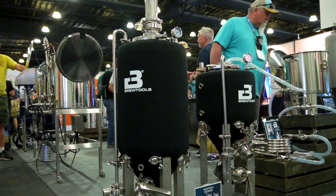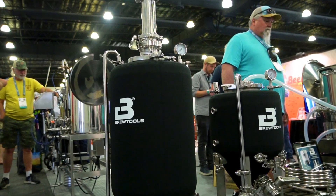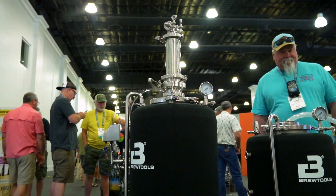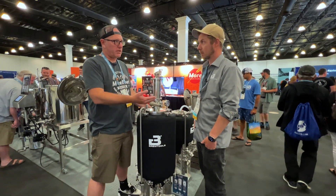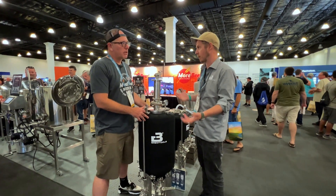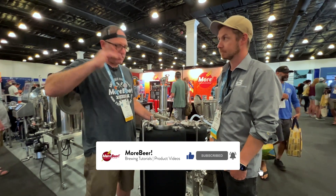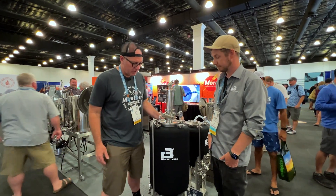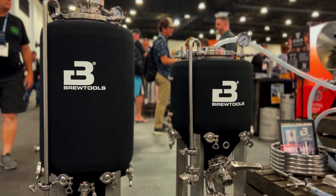Let's talk sizes. This demo unit is 19.8 gallons, so you can comfortably fit a 15-gallon batch with extra headspace. More Beer also offers a 10-gallon (40-liter) size. They go all the way up to the F300, which is 300 liters. All sizes share the same design, so all parts are interchangeable. Check them out on morebeer.com.